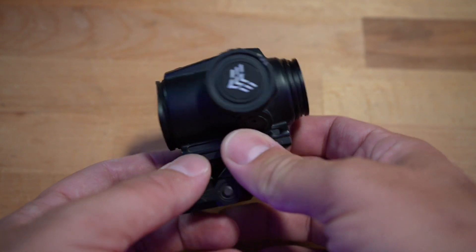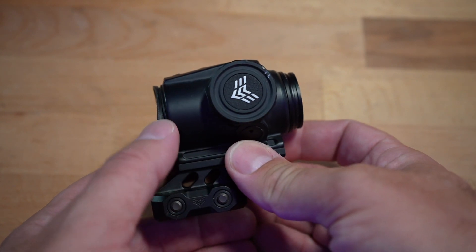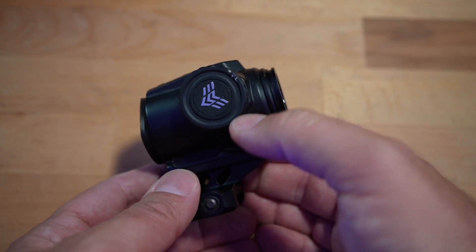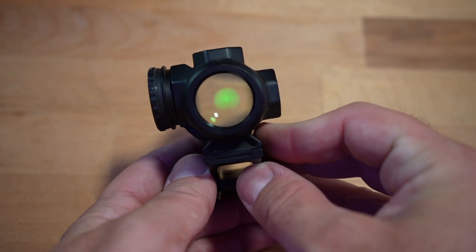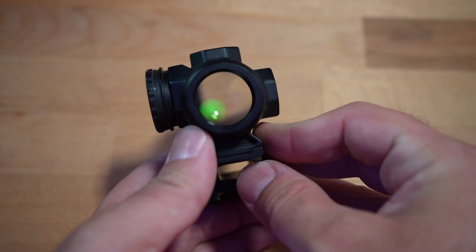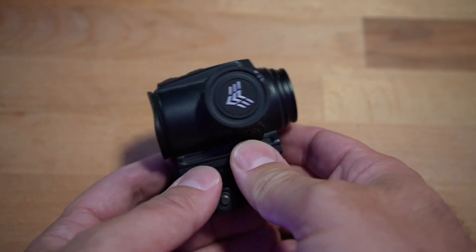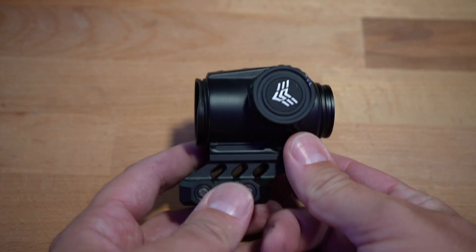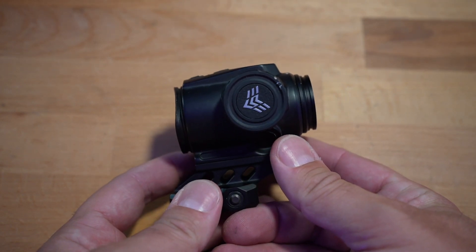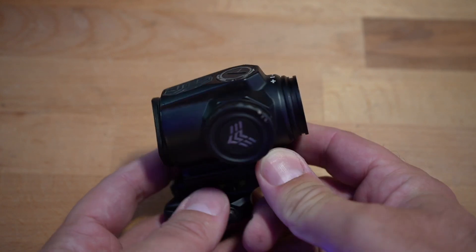Quick closeup and rundown of the specs and features. As you can see, it is built very rugged — you can see it has a nice little dent, but it's still holding its own. Nice green BRC reticle there. This has a warranty on it — a 50,000-round warranty, which is interesting. Essentially they're going to take the honor system: if you have one of these that messes up in any way within that 50,000 rounds, you can send it back in for a replacement. Pretty cool to have a warranty like that.